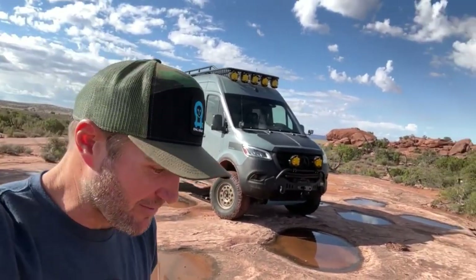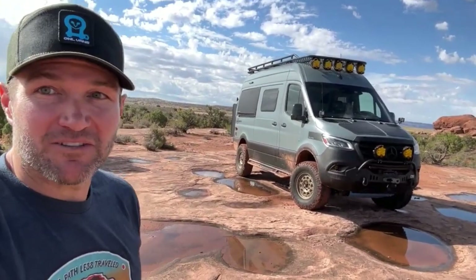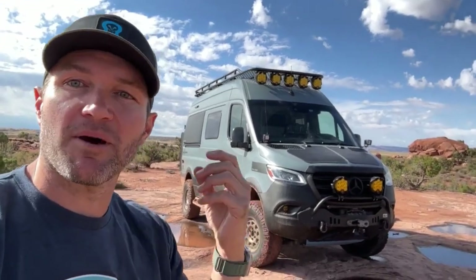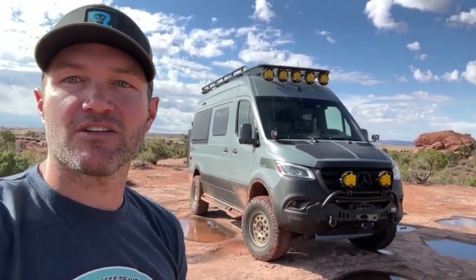That is the Owl ultimate Revel. You'd be hard-pressed to find folks that don't want to go on an adventure in this. Maybe you just picked up your first sprinter van, so what I want to do is talk about the five things you need to do to your sprinter that you may not even know about right now.